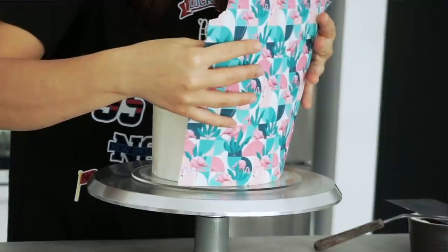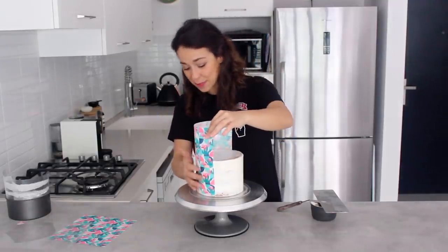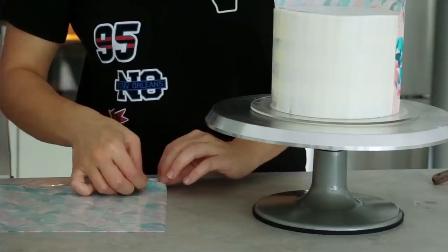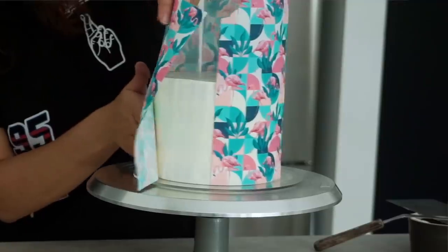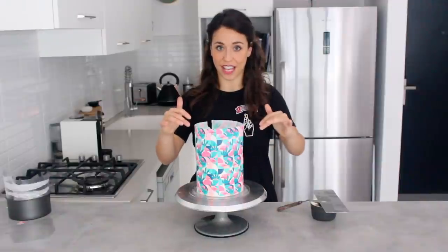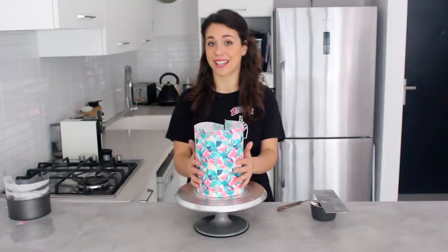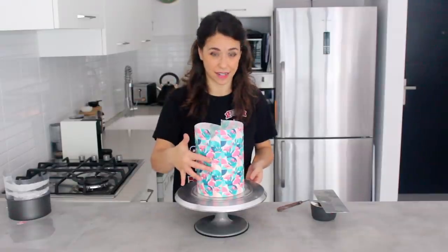Place the paper onto the cake, focusing on the bottom part first and pressing it against the cake. You can see it's a lot taller than my cake, but I'll show you how to handle the top in a minute. The paper is only covering half the cake, so for a full wrap I'd advise getting two or three sheets of the same pattern and lining them up as best you can. The sugar paper gets soft when it touches the buttercream and really sticks to it — the seam is hardly noticeable.